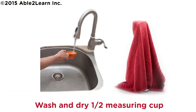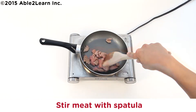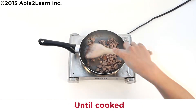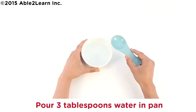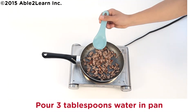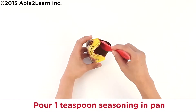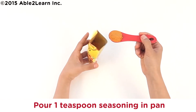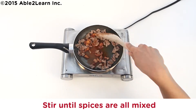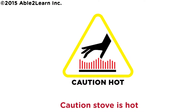Wash and dry half measuring cup. Stir meat with spatula. Stir for seven to nine minutes until cooked. Pour three tablespoons water in pan. Caution, pan is hot. Pour one teaspoon seasoning in pan. Stir until spices are all mixed. Caution, stove is hot.